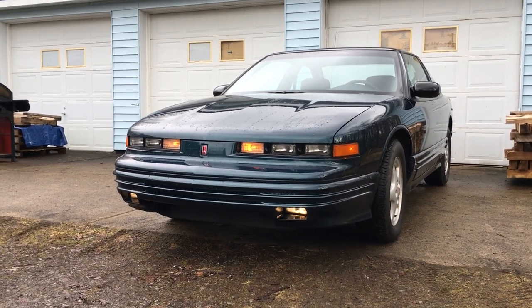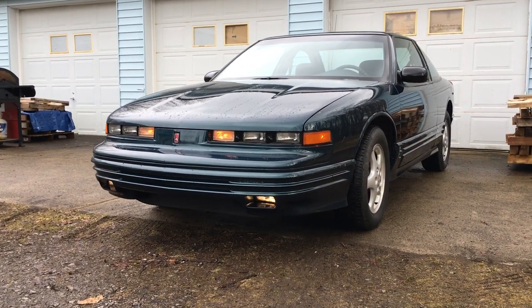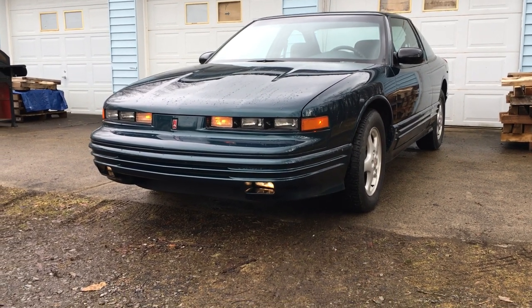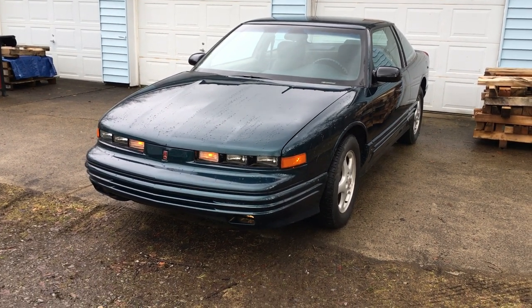This is a 1997 Oldsmobile Cutlass Supreme SL trim package. Two door, forest green. When I ran the VIN number on it, I found out it's one of the last 2,000 Cutlasses ever made.